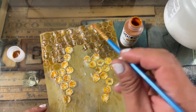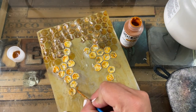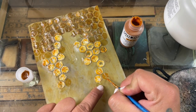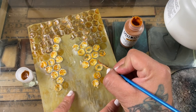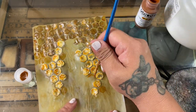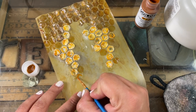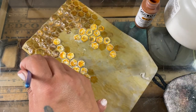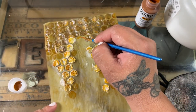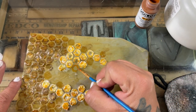Once that was kind of dry, I went back with a clear see-through transparent paint from Golden and painted the tops — the hills of all the honeycombs — with that. It was just dabs here and there, like I did on my other cover. Then to make it more 3D, I'm drawing flat honeycombs so there'd be some in the background and some in the foreground.